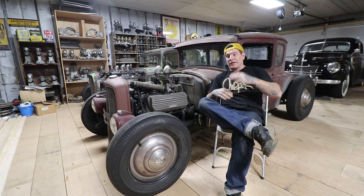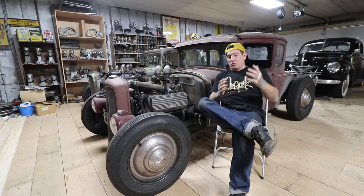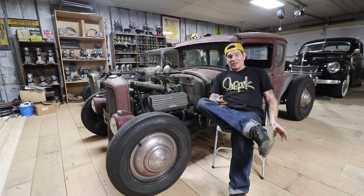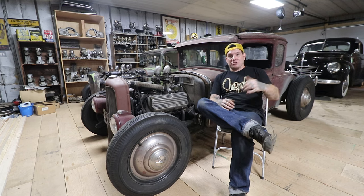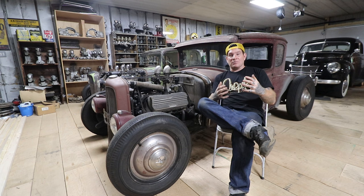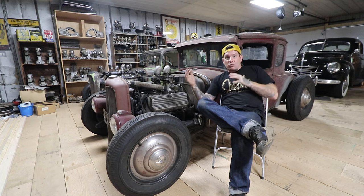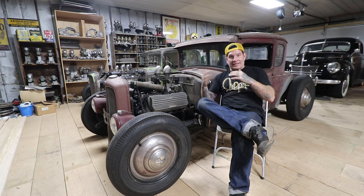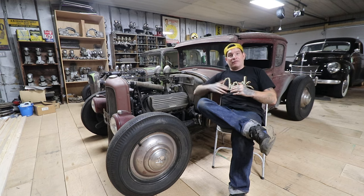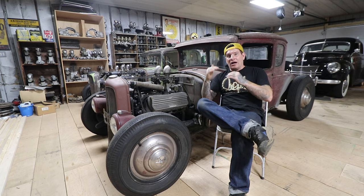That's kind of the high end of where I like a flathead to run, because you need room for temperature change if you get caught in traffic or it's a really hot day. So if your engine on a normal fall day is running 180-190 and you get into 100-degree weather, get caught in some traffic coming into a car show, you're already going to be at 180-190. That doesn't give you a lot of room - you're going to be overheating. When you have mechanical fans and small radiators, you can have that problem.